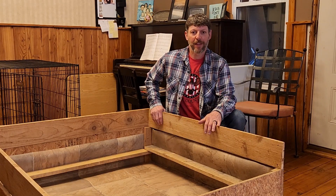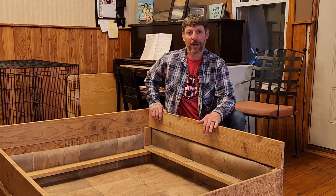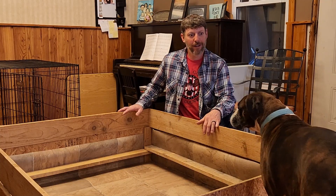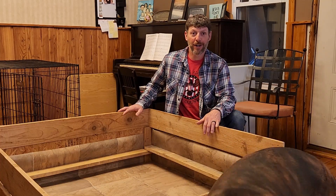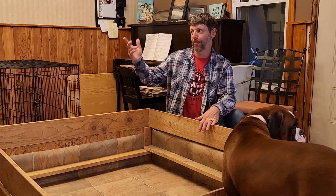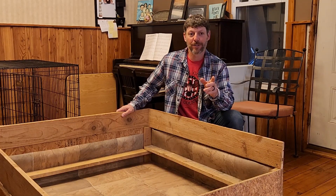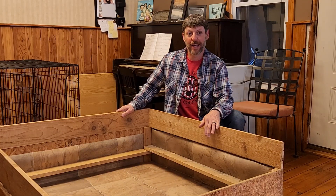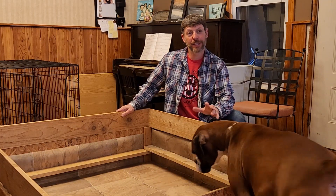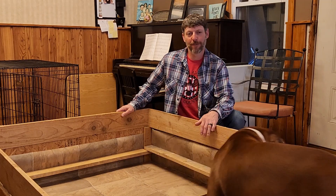I want to show you our new whelping box. This is our old box, and this is Winnie the shop dog — she's the mama dog of Kimber. Winnie had Kimber three years ago, and Kimber is due today. She has possibly eight puppies in there, but there might be more — it depends on how many you count in the x-ray.